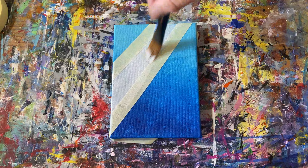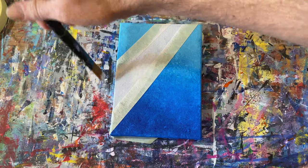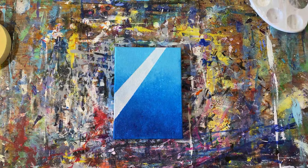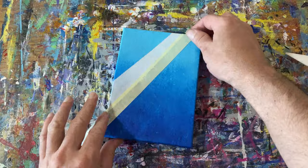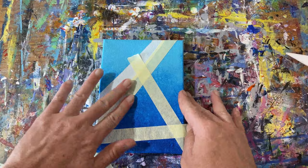You'll see a lot of abstract artists using this kind of technique in their paintings. Another thing to note is before ripping or pulling the tape off, I like to actually let it dry. You can pull it off wet — I've had differing results, I've tried both. It seems to get a cleaner line if you wait until it's dry. Acrylic paint dries pretty fast, but you can always hit it with a blow dryer or a heat gun if you're pressed for time.